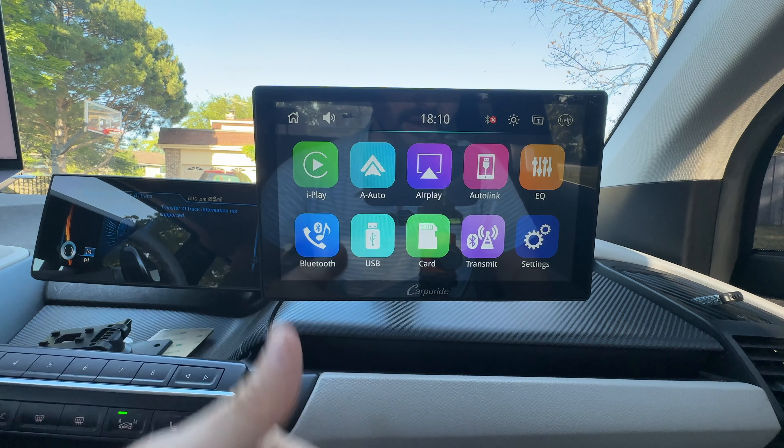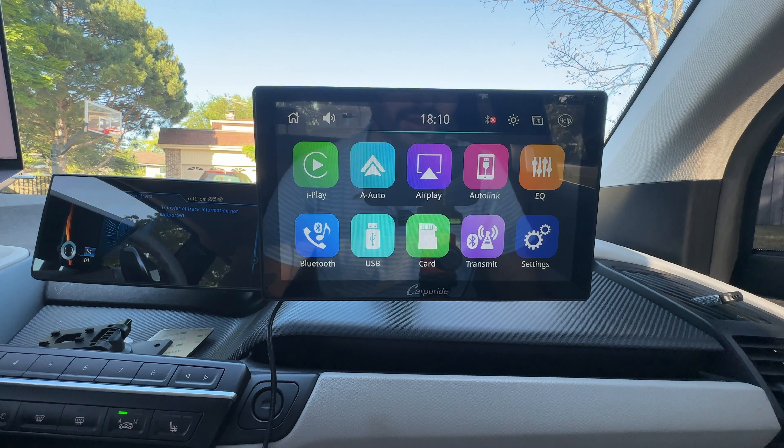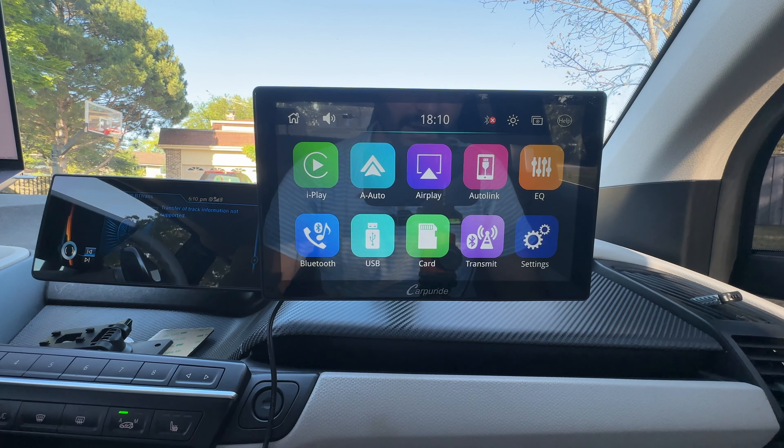SimpleCarGuy here, and today I will show you why this Carpyride 901 Pro Wireless CarPlay and Android Auto unit might be the one to get. I've done a few videos on these portable units, and as always, you can add this to any vehicle made in the last 50 or so years. But what makes this one special? Let's find out.